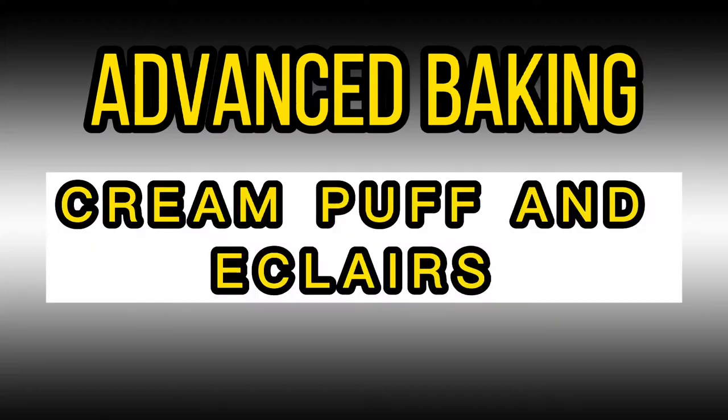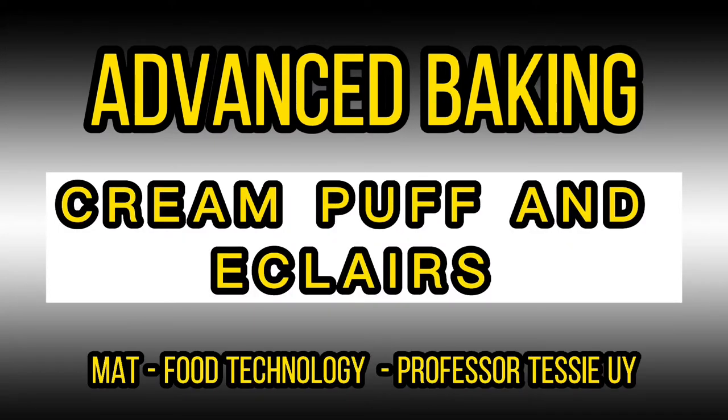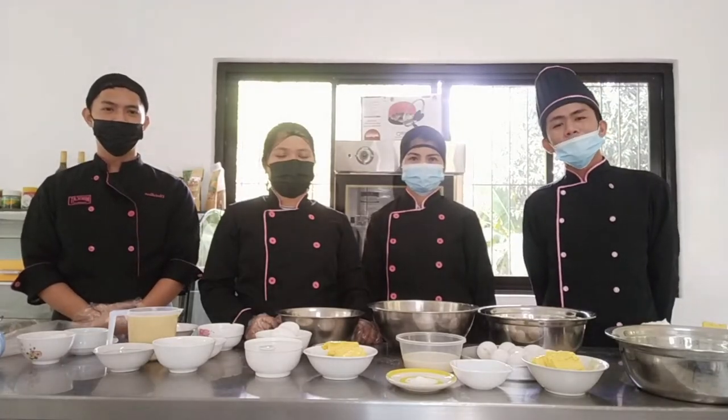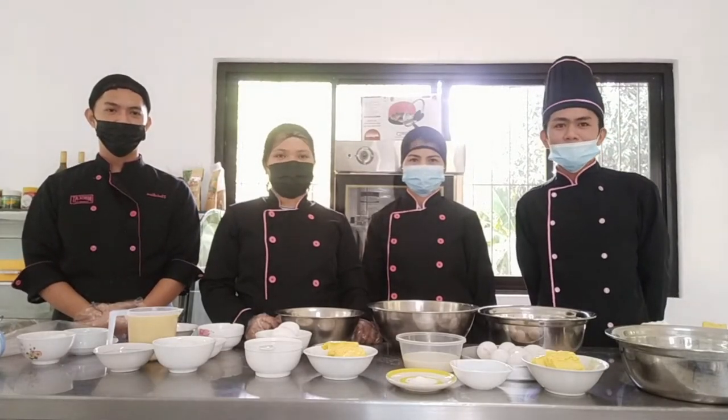Advanced Baking: Cream Puff and Eclairs. Matt Food Technology, Professor Tessie Uy. Good day classmates and good day to our dear professor, Ma'am Tessie Uy.